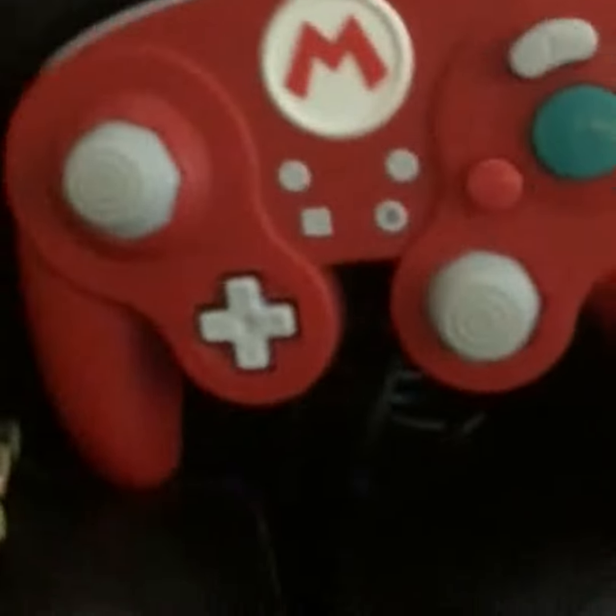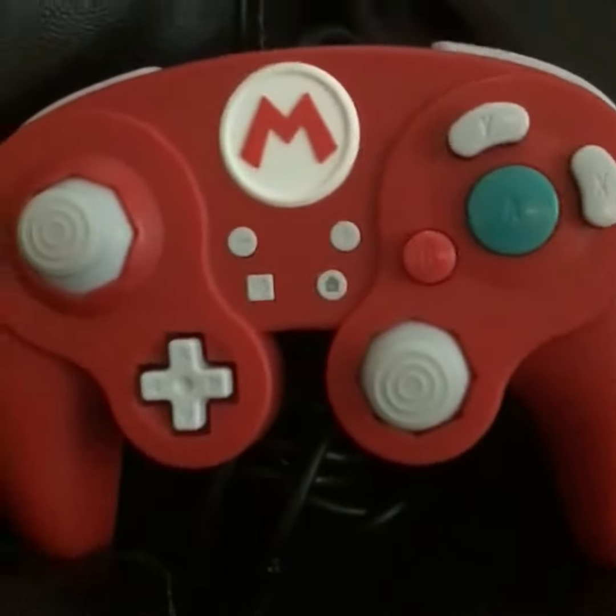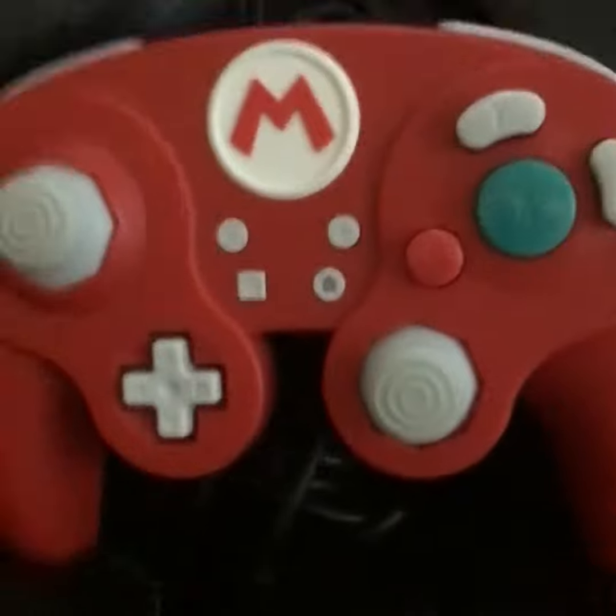Oh, also I made this one out of beads. That's not an official one, but yeah, made it out of beads. And here is a GameCube controller, but it has the Mario logo on it.